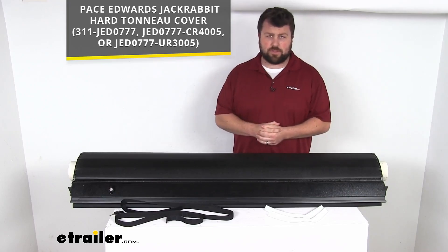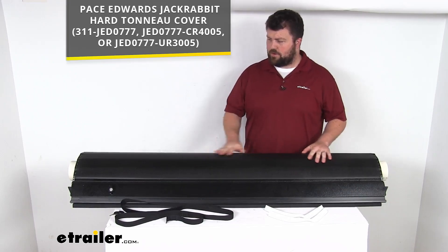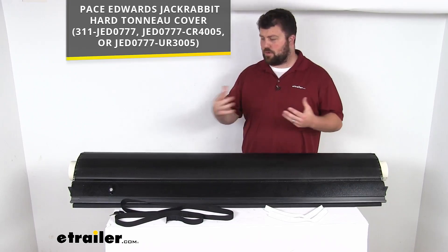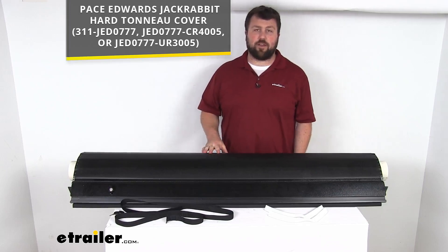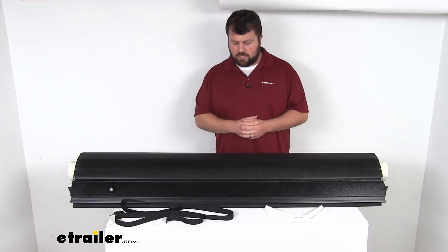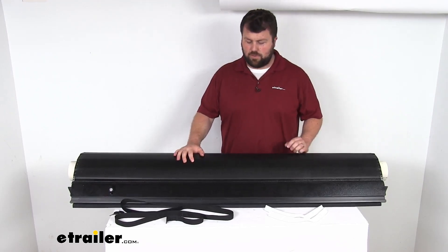So if you have one of those hard tonneau covers and you're wanting to replace the original cover — whether it's become damaged or just time to refresh it — this is going to be an exact replacement from Pace Edwards. So you can trust it is going to fit right in place of the original, with no worries about compatibility issues or anything like that.